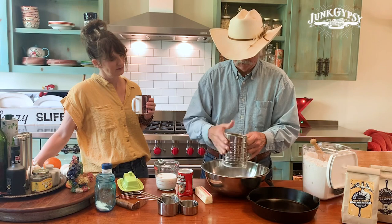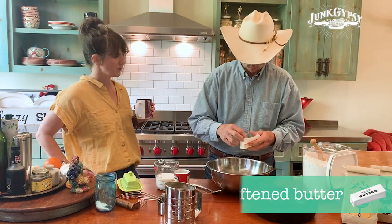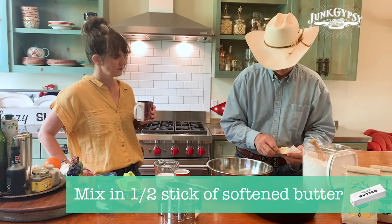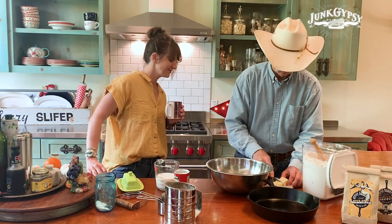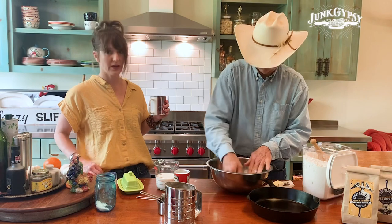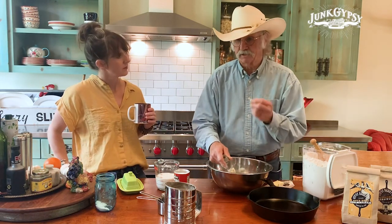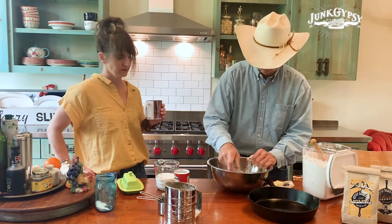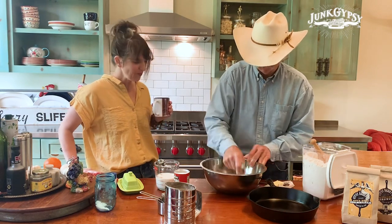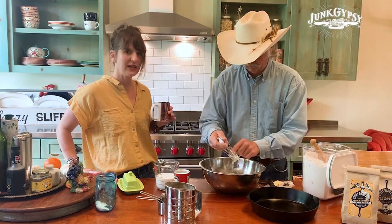I like to sift my flour, but it's not necessary — that's just what I do. So that's the way we're doing it. How much butter? About half a stick of butter — you can use more or less, whatever blows your dress up. I like to cut it in with a pastry cutter. If you don't have a pastry cutter, just use a couple of butter knives, or you can use your hands and just pinch it in. You want to get an even crumble going on in there.